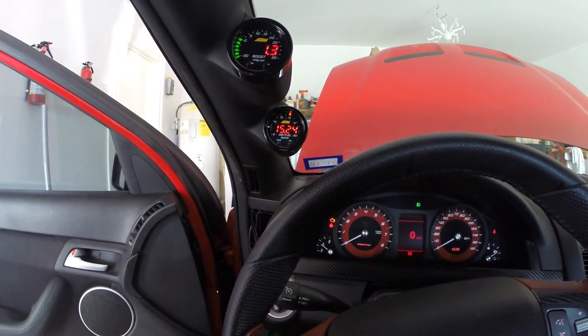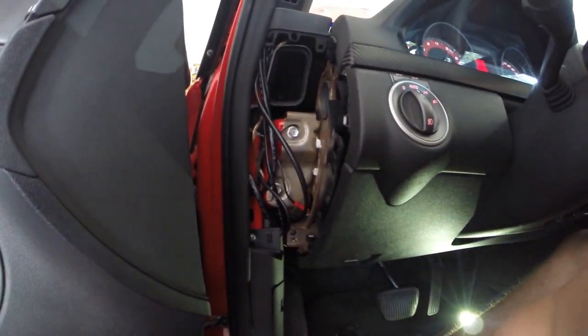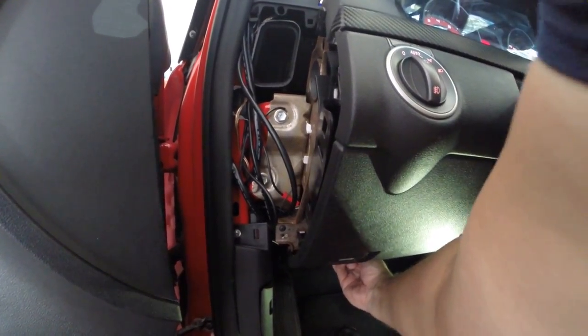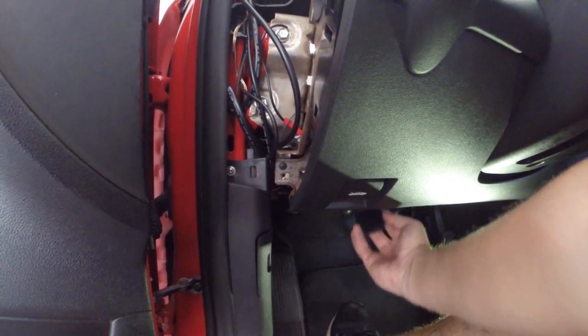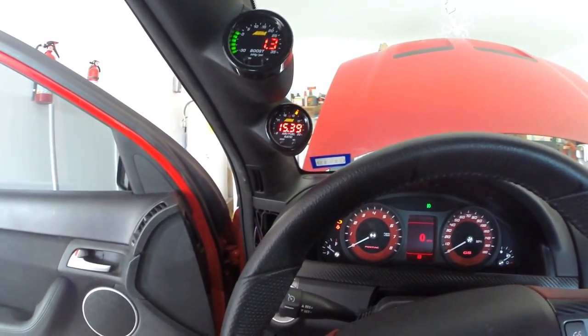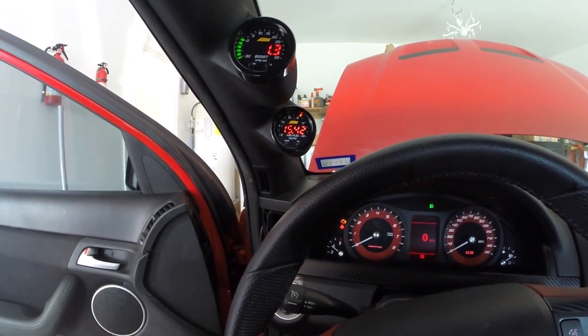I'm really more worried about that wideband feature, because now I actually have a wideband connection to my OBD2 port right here. So it'll allow me to plug right into the OBD2 port and then connect my HP Tuners to be able to data log wideband along with all the other information. So I'm excited.